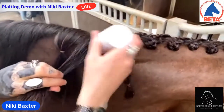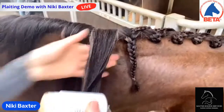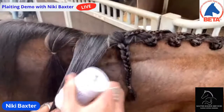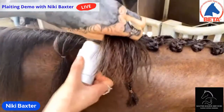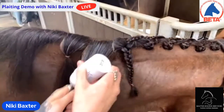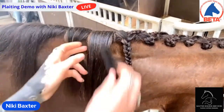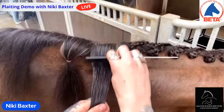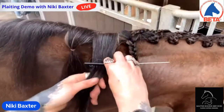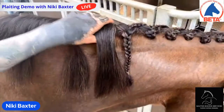How long would it typically take you to do a mane like this? Do you go out and compete with the mane like this? We do go out and compete. I do lots of different fancy plaits on Seren just for the fun of it — and obviously it's a good opportunity to get nice photos at competitions. It would take me about 30 to 40 minutes for this one because it's quite intricate. If I was doing wider sections it would take less time.